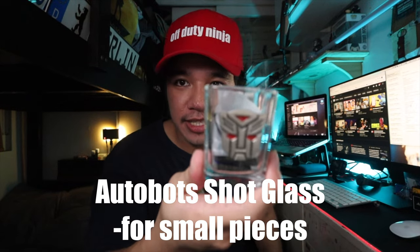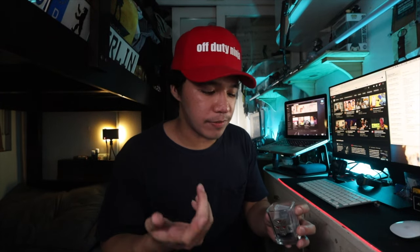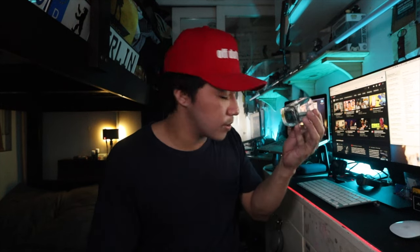Up next is this Autobots shot glass I got from Universal Studios Singapore back in 2014. It's just been here in my room and I use it to put my SD cards and my guitar picks — just so I have a case for these small things. It's always helpful to have a little case for the little things.